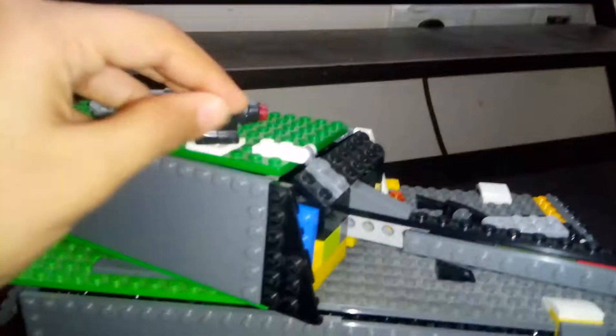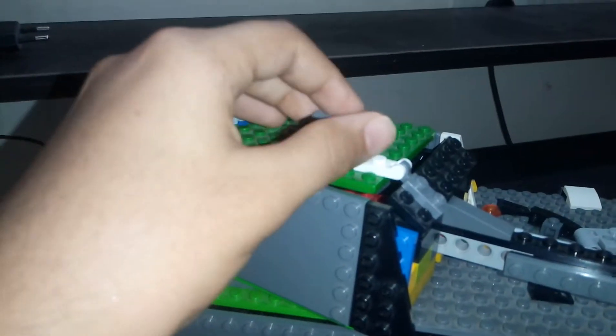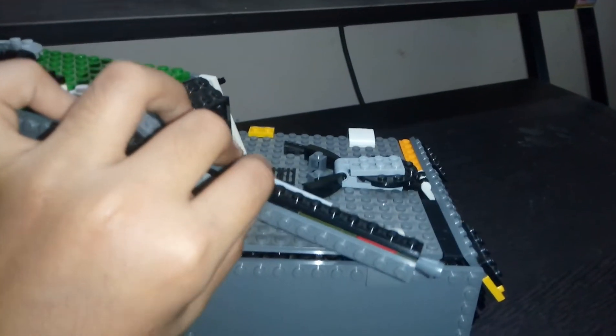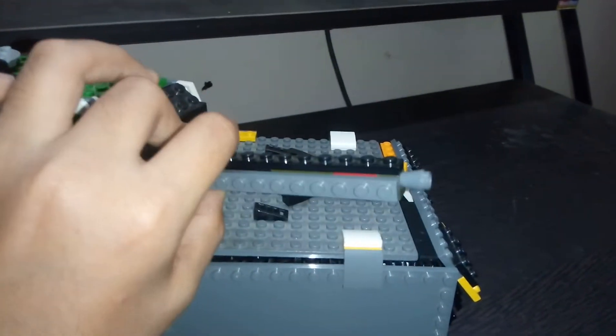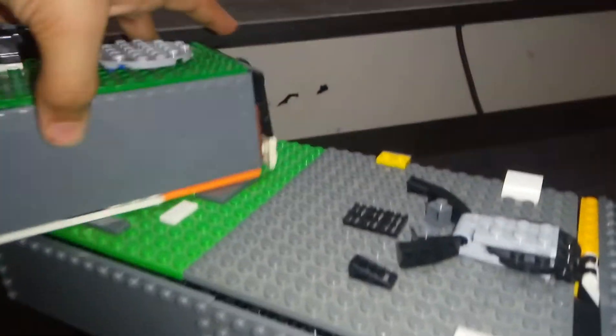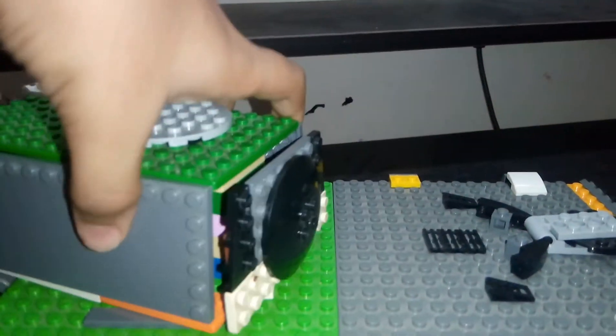Now let's check all the features. This tank has a small mini gun type of thing — a LEGO stud shooter — that goes 360 degrees. This turret can go up and down, and the turret can rotate 360 without any problem at all.